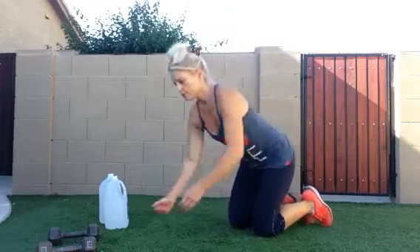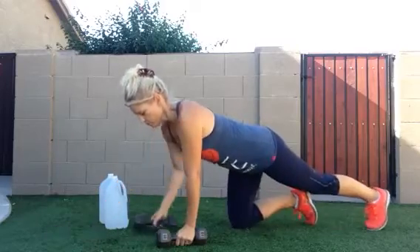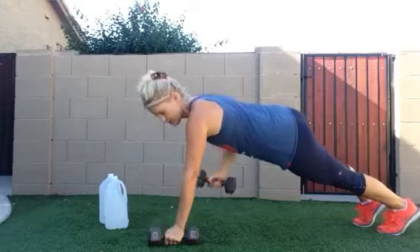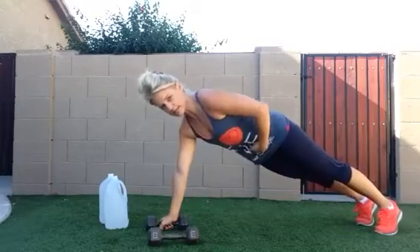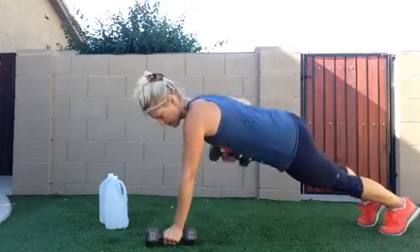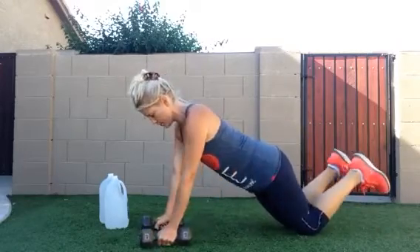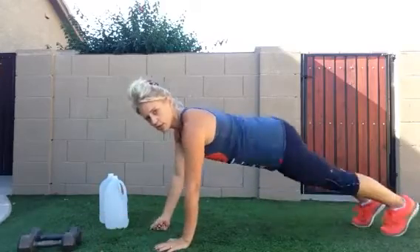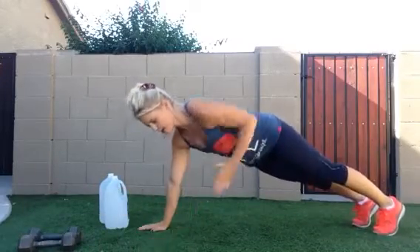The first exercise: grab dumbbells in plank position, rowing each side — left and right is one. Make sure your stomach's in nice and tight and your butt is squeezed. The variation down to your knees makes it a little easier, and if you don't have dumbbells, just go flat and pretend.